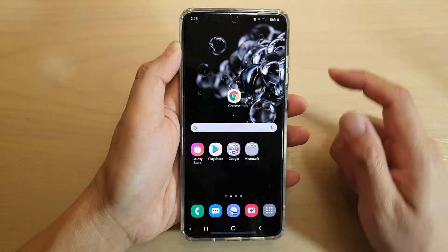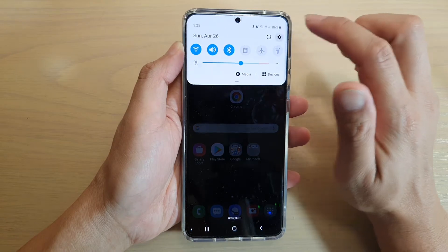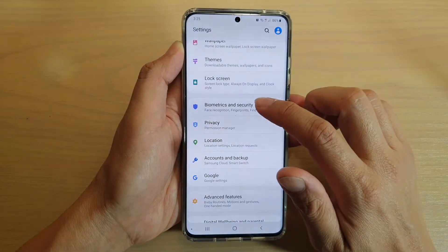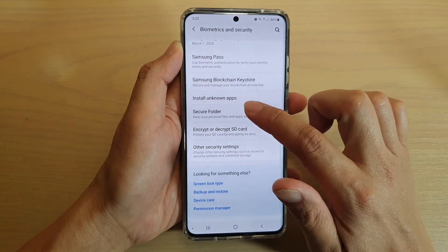First, tap on the home key to go back to your home screen. Then swipe down at the top and tap on the settings icon. Then tap on Biometrics and Security, go down and tap on Secure Folder.